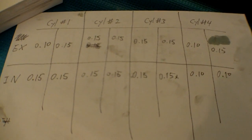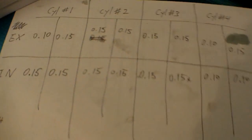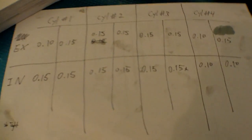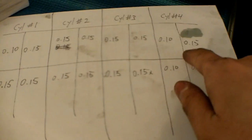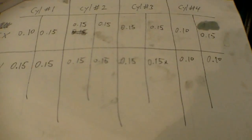In this video I'm going to continue with a valve adjustment. If you watched my previous videos, all of my exhaust and cylinder number four intake is out of spec, so I'll show you how to do the calculations on getting the correct shim.